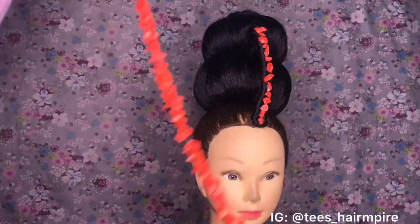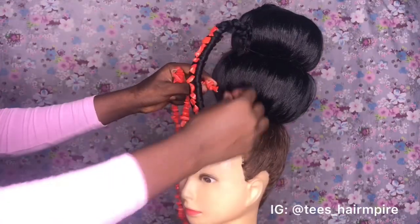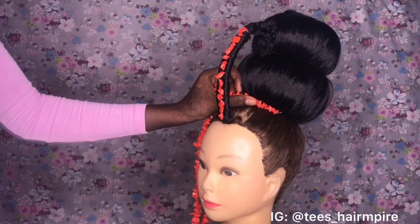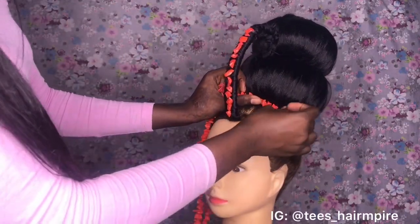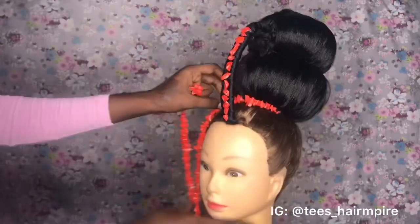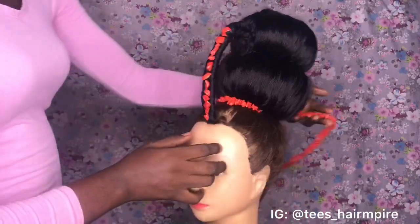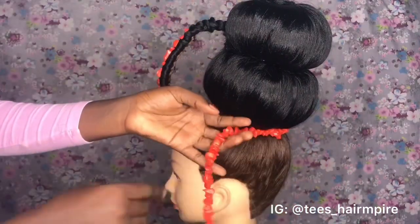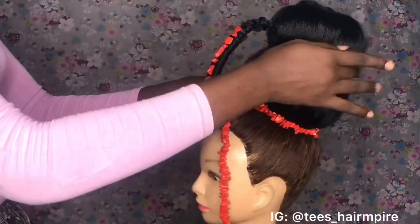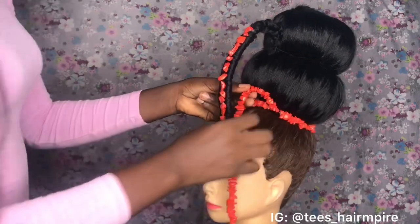Now I'm going to start attaching my broken coral beads to the hair, starting from the base. I'm pinning that down with my bobby pin, and I'm just going to be going around the hair, arranging it in layers. Don't forget to pin down as you go, because you don't want your beads moving.